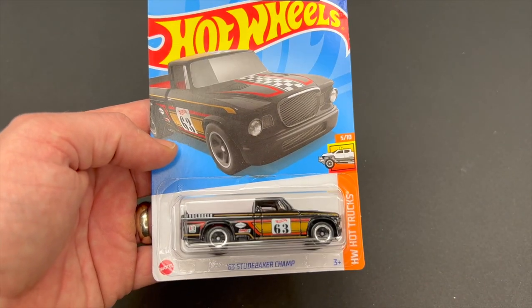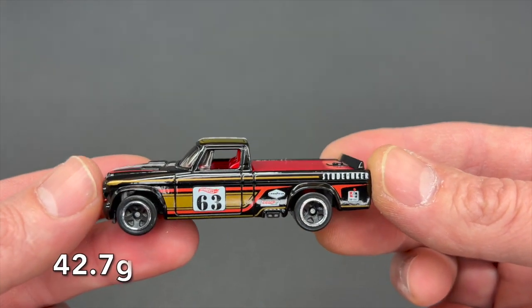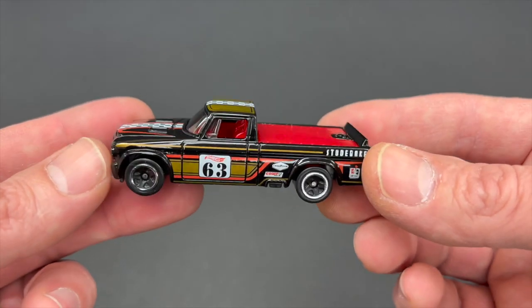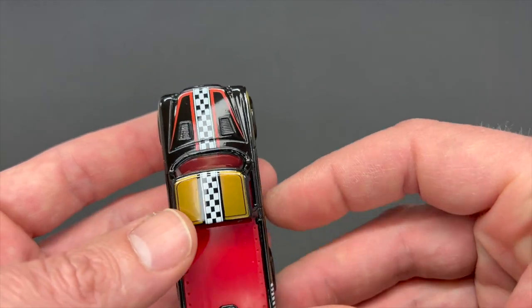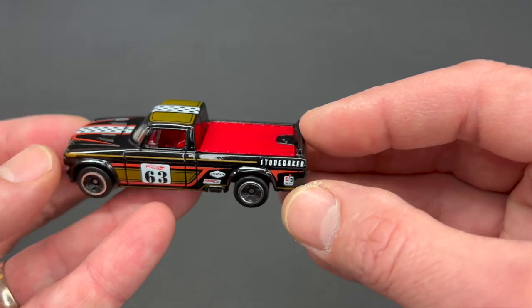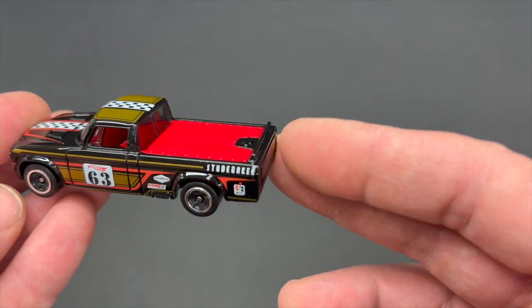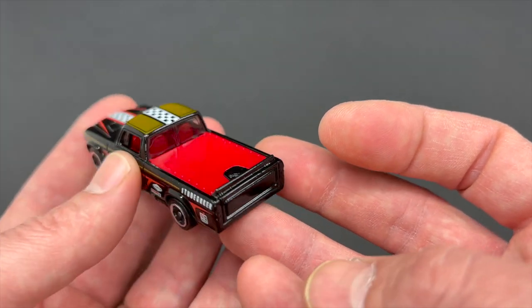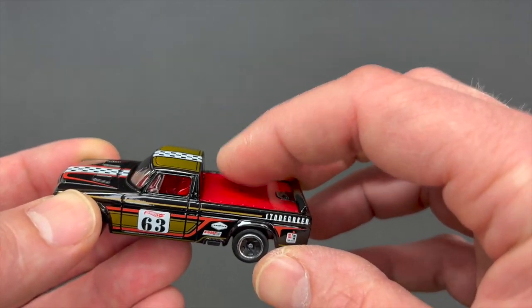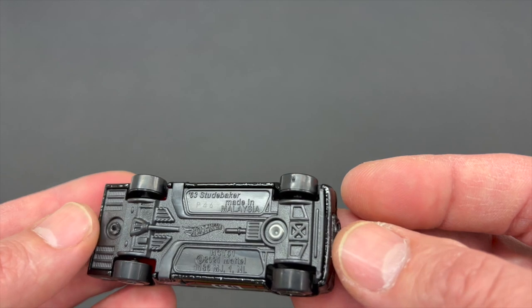Next up is a 1963 Studebaker Champ, weighing in at 42.7 grams. Originally designed by Phil Reelman in 2011. This is one badass truck. Love the tampos on this one — gloss black base paint with checkered tampos going down the top with some gold. Red plastic bed cover. Same tampo configuration going down the side. You've got a number 63 in the number plate and Studebaker on the top of the bed, with some other sponsors on the side as well. No detail work in the grill or tailgate section. Slightly smoked window glass with a red interior that also makes up the bed cover. Five spoke wheels with chrome rings. Metal body with a gray plastic base.